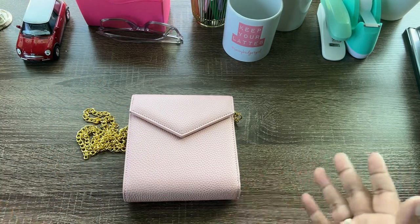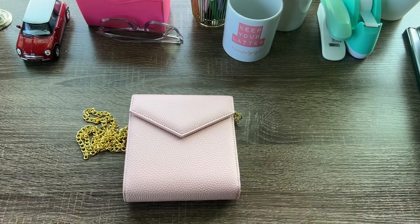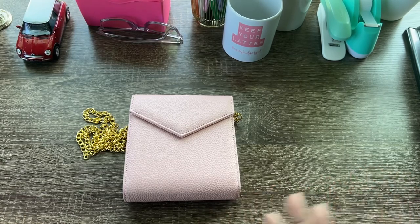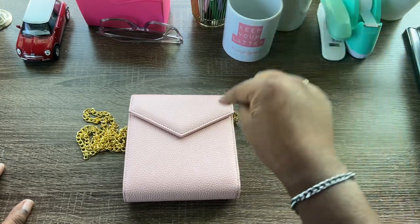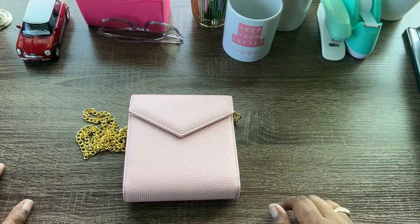Hello and welcome, or welcome back to the channel. My name is Wendy and I'm Savvy Budget Girl, and today we are reviewing a cash envelope wallet from Baddies and Budgets.